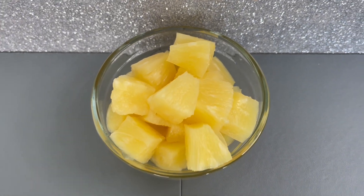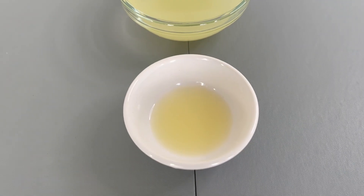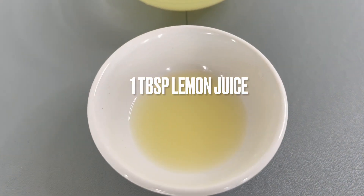Hi guys, welcome back to my channel! Today we're going to make a non-alcoholic piña colada. For this recipe, you'll need one tablespoon of lemon juice.